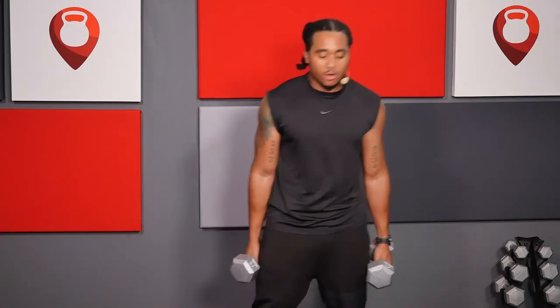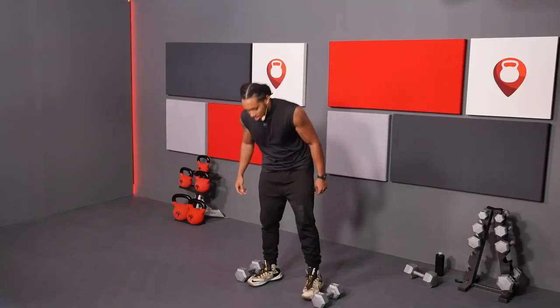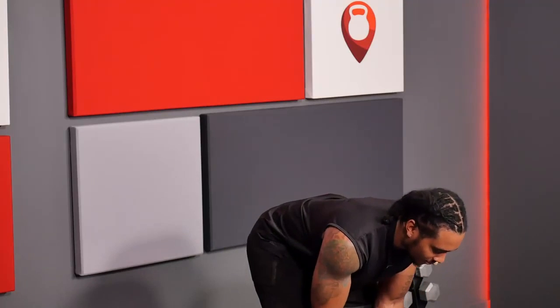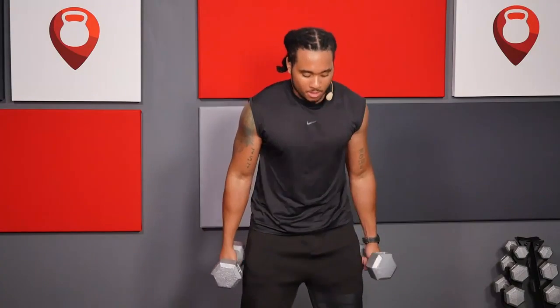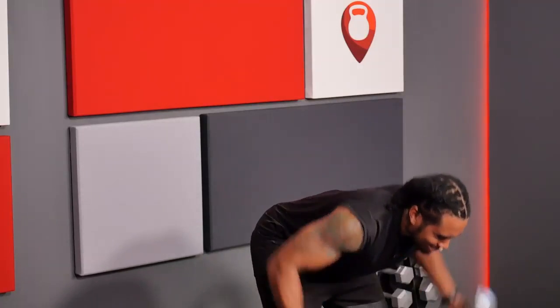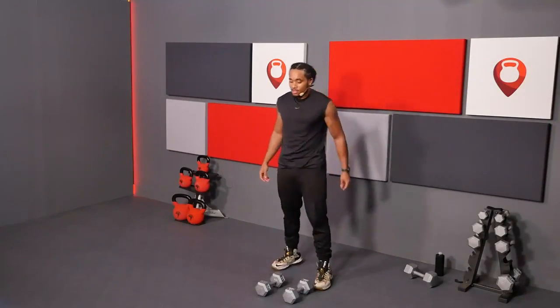Now we're going into those hammer curls. Give your arms a quick break, then come right back into it. Hands at the hips, get that weight in front of you with a slight bend in the elbows. Knocking out our ladder — two, then back down into one, then pushing into the reverse fly.